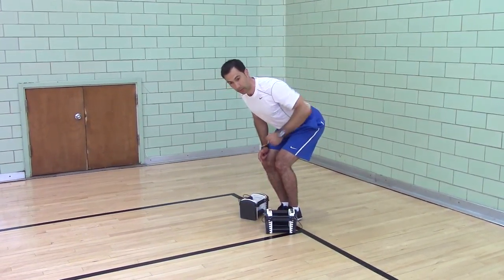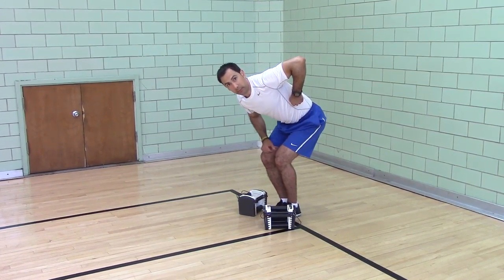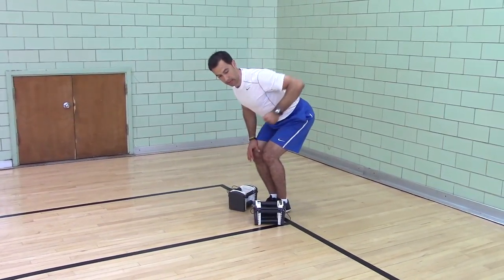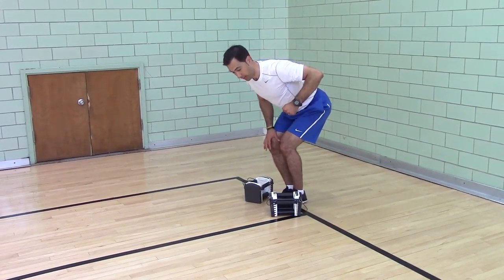Many times people pull their arm back as high as they can go, but their shoulder tips forward. You don't want that — that can lead to impingement, cramping in the neck. You want to pull your shoulder back as you row and stop when you reach the height of your ribs.